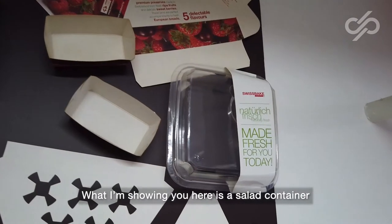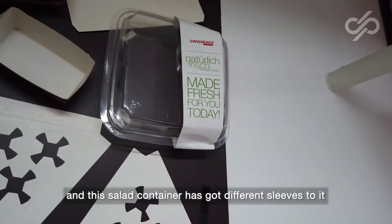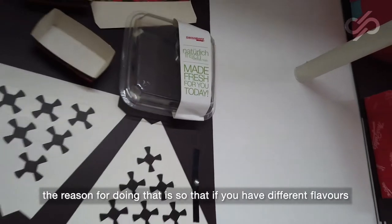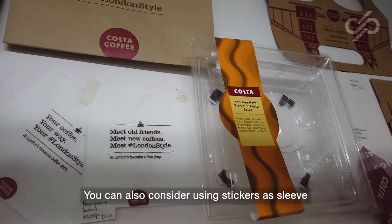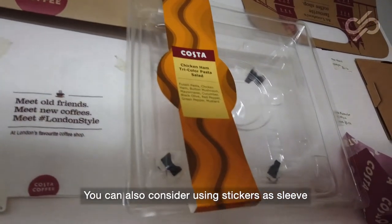What I'm showing you here is a salad container, and this salad container has got different sleeves to it. The reason for doing that is so that if you have different flavors for your salads, you can always just change the sleeve.